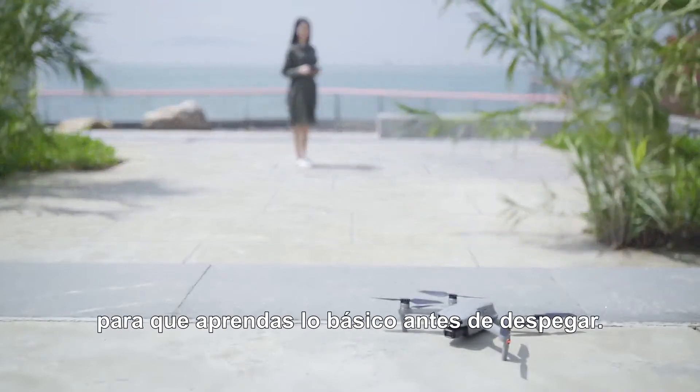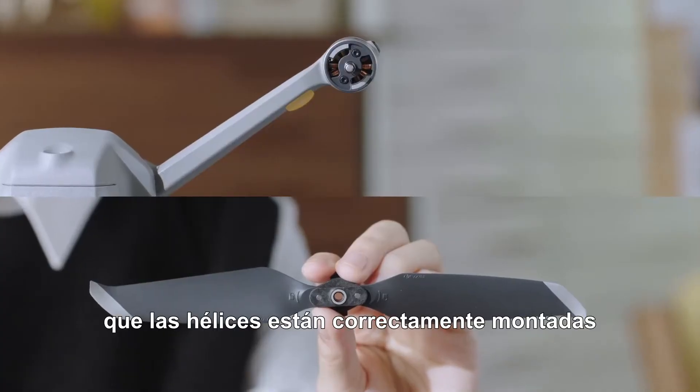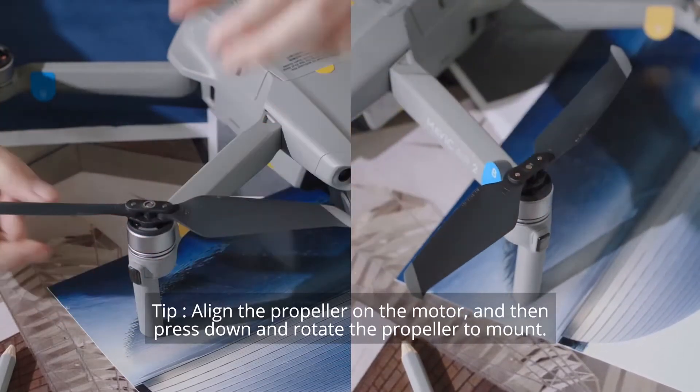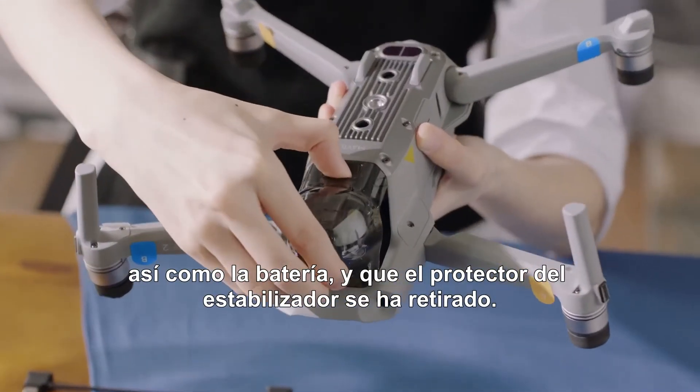Making sure you know the basics before takeoff: please make sure the remote controller is set to normal mode, ensure the propellers are properly attached, the battery is secure, and the gimbal protector has been removed.